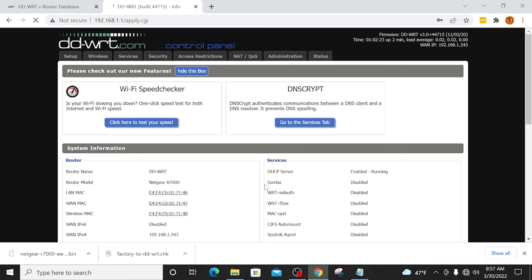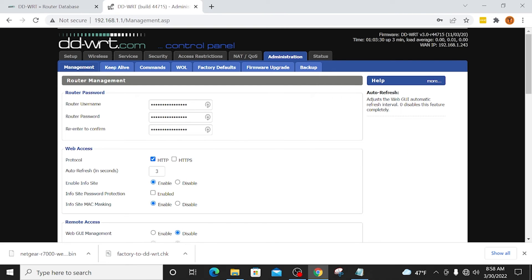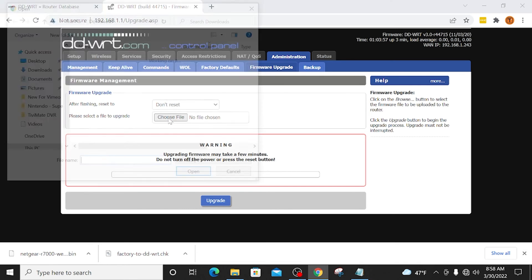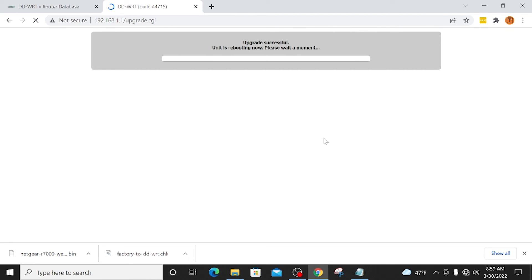Now we have been logged into the DDWRT control panel. We still have to flash that other BIN file. I'm going to click Administration — it's asking for our username and password again because we just changed it, so type in your new credentials. On the Administration tab you're going to see a sub-tab called Firmware Upgrade — click that. It says after flashing reset to — I'm not going to reset to default settings because we're already on default settings. I'm going to click Choose File, select the BIN file, click Open, and now I'm going to click Upgrade. You will see the message: upgrade successful, unit is rebooting now. Please wait a moment.